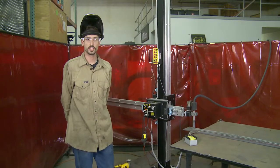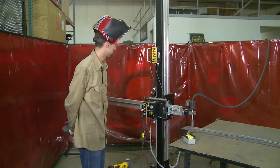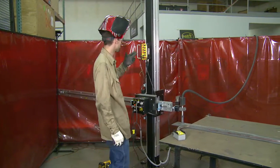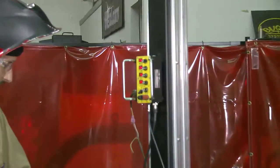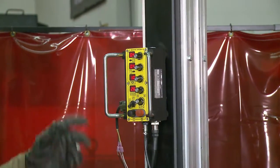For our third and final pass, we're going to do a simulated cap pass on plate. I've increased my dwells slightly, opened up my oscillation width, slowed my travel speed down a bit, and sped up my oscillation speed a little bit.